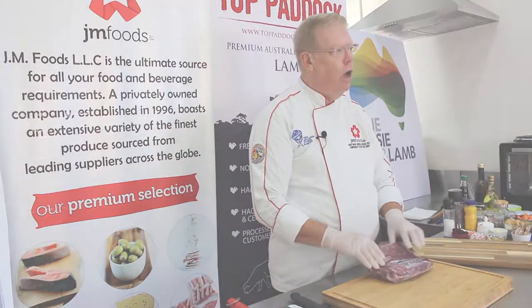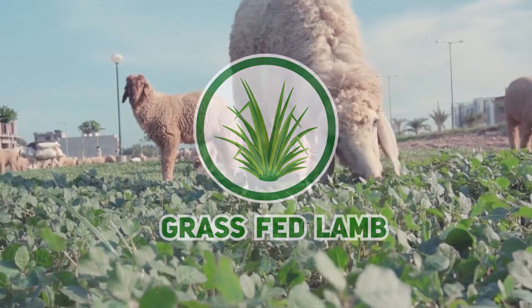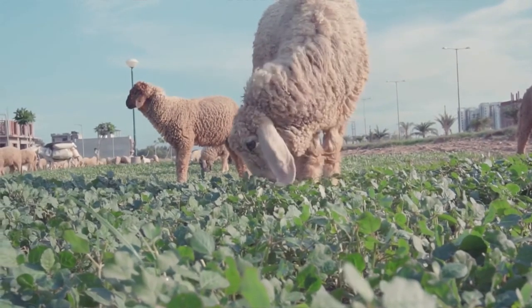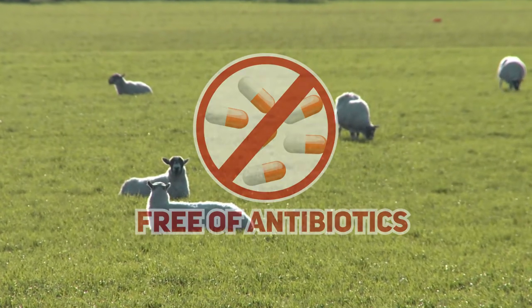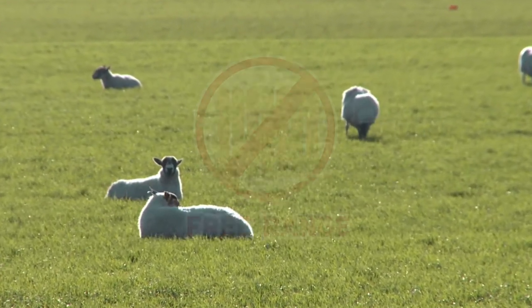Top Paddock lambs are all grass-fed from southern Australia. They're raised naturally with no added hormones and are free of antibiotics. They're also free-range, which gives a very unique flavor.